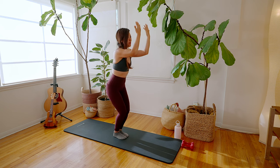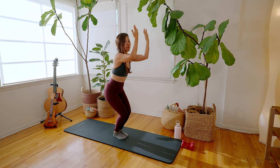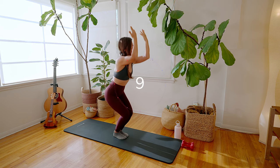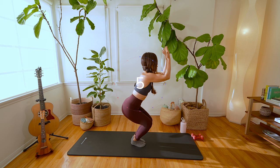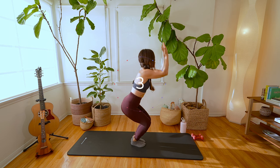Down and up, down and up. Here we go for 10, 9, 8, 7, 6, 5, 4, 3, 2, 1.